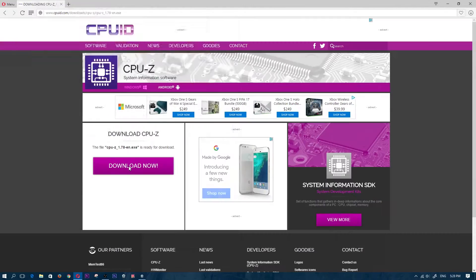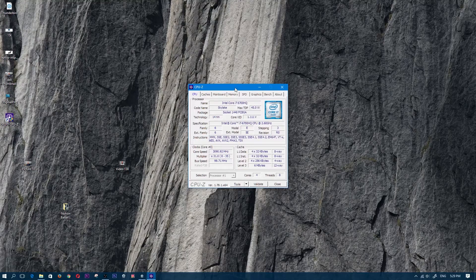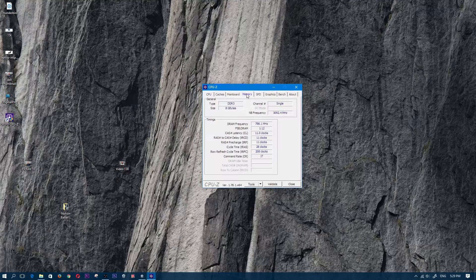If you didn't know what kind of RAM you needed, go ahead and download this tool called CPU-Z. CPU-Z basically tells you what components you have in your laptop, especially your CPU. If you click on the memory tab and look at where it says type, it should say whether you have DDR3 or DDR4.